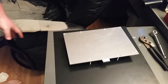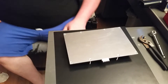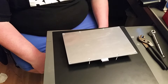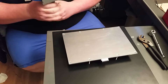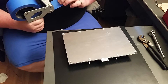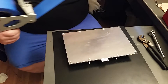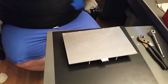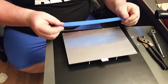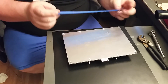Hey YouTube, this is FixItWithBizkit. We're gonna go ahead while we have the build plate out and put the blue painters tape that I use on the build plate to get my prints to stick. I figured it would be much easier to do this outside instead of on the inside.